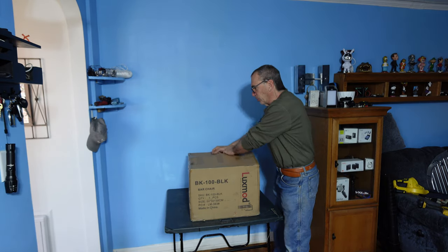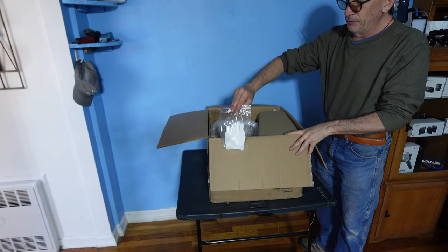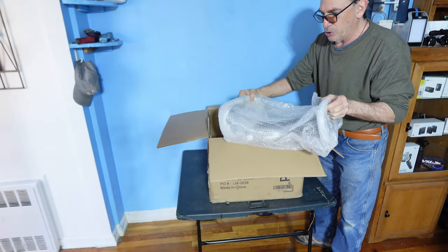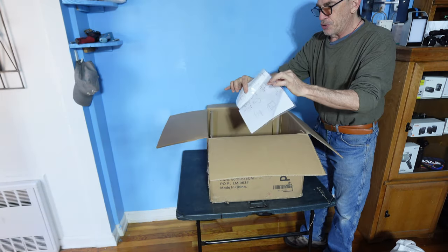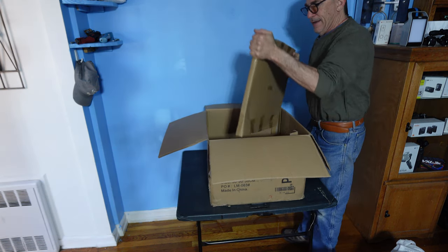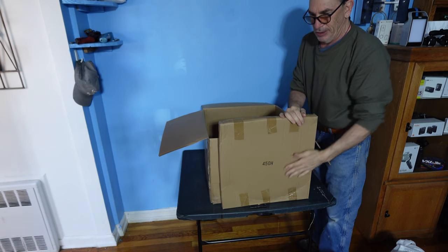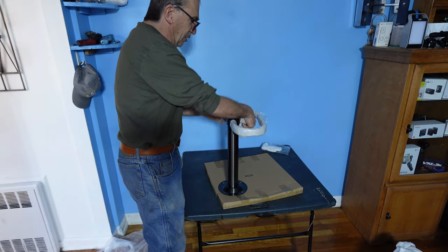Let's unbox and show you how it's packed inside. Inside is a pair of gloves, cardboard wrapped parts of the stool which is the foot, the base, the instructions, hardware, and the heavy part of the product miscellaneous. Take your time to unwrap every single piece.